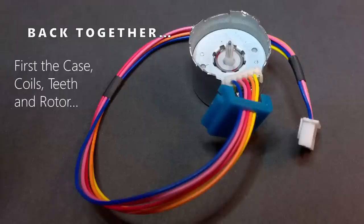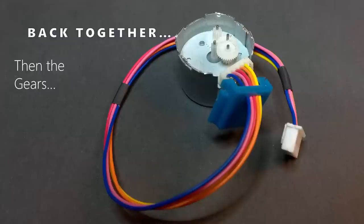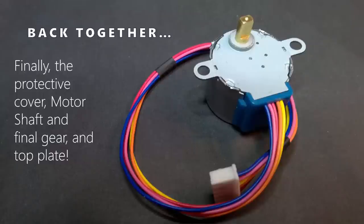If we started to reassemble this motor, we could stick those coils down inside the case and slip the rotor down over the post coming out of the outer case. We then lay down the gear plate with its gears - notice those gears mesh up with the 9-tooth gear sticking up on the rotor body. Then we stick the final gear with the motor shaft and the top plate right on top.